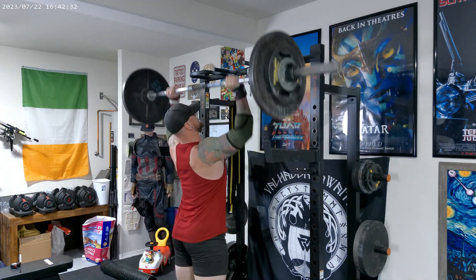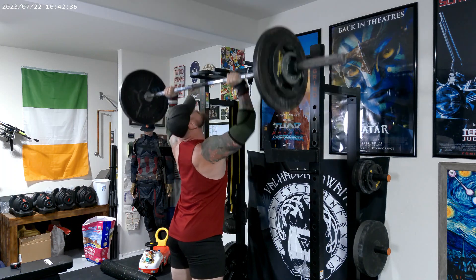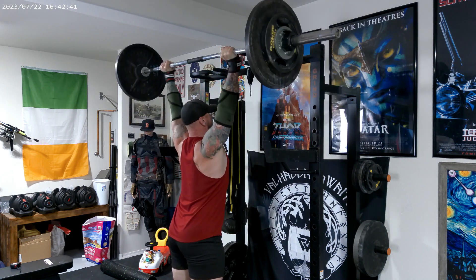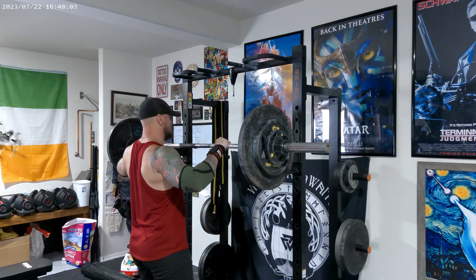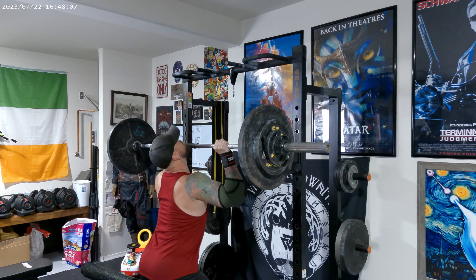We're going to get started with standing overhead press at 190 for four. All right, set number two is going to be at 195 for four.